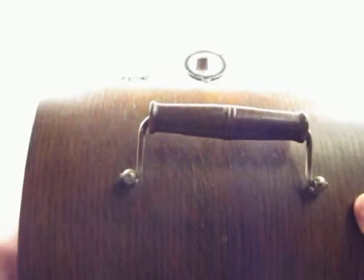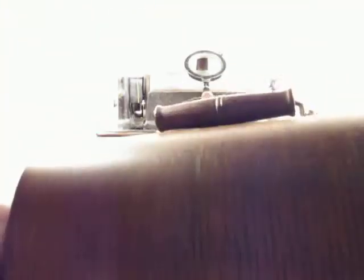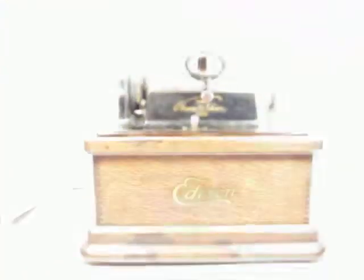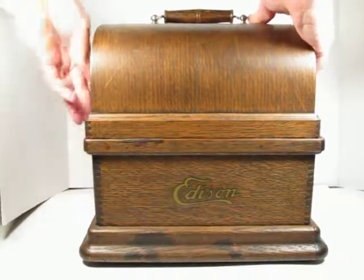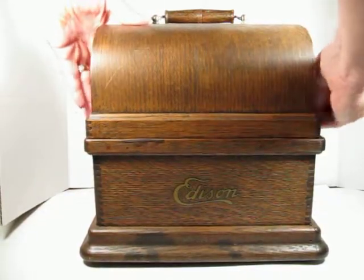The lid has the original handle and looks pretty good inside and out. If we set that back on top, the little latches work properly.